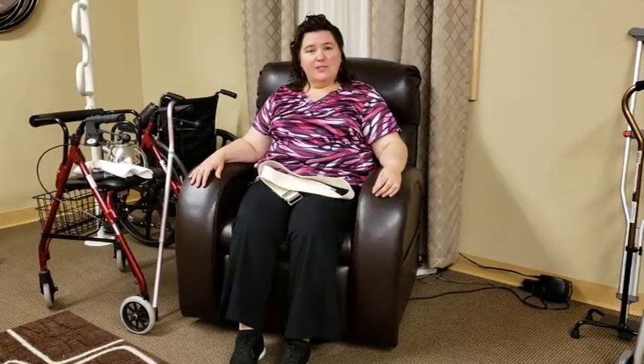Hi, this is Nurse Carrie with Homestead Senior Care. Today I'm going to show you how you can do exercise from your chair. It's very important for your overall health to move your muscles because that helps your blood get back up to your heart and lungs and brain.